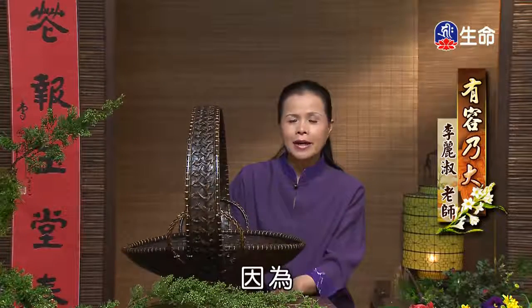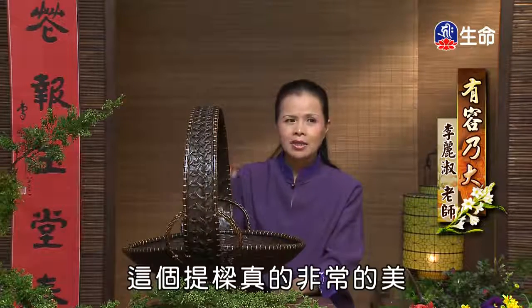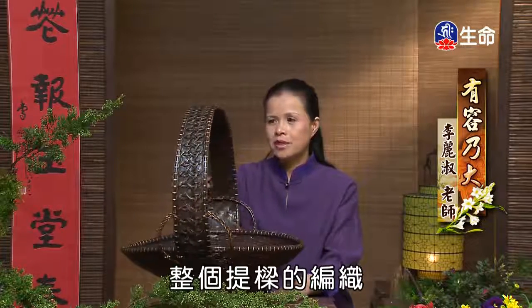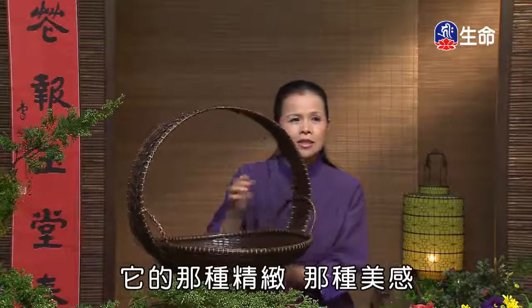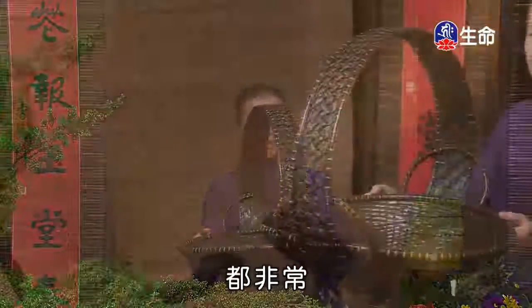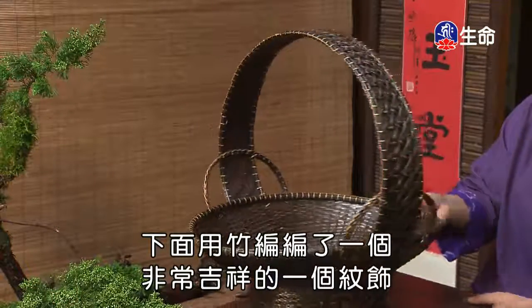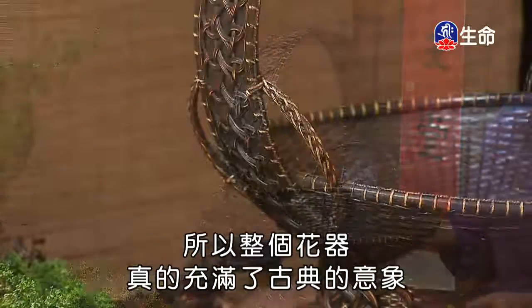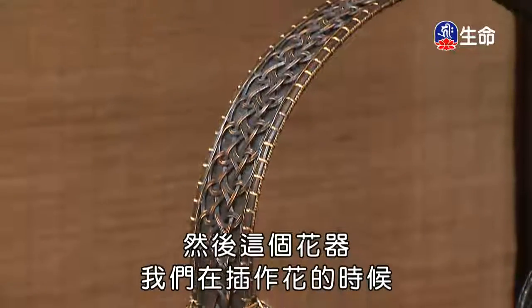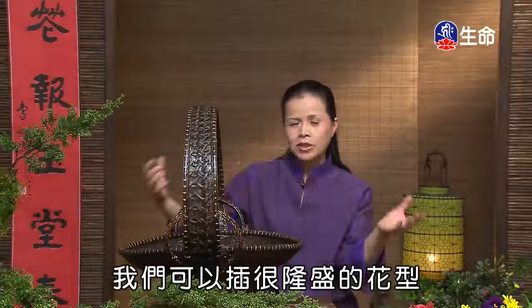「编制」感觉上比较活泼雅致。还有一种插法叫「侧制」，是用在比较特殊的场合，用来展现提梁编织的精致美感。各位可以看到这个提梁真的非常美，用侧制就可以看到整个提梁编织的精致美感，以及下段竹编的吉祥纹饰，整个花器充满了古典意象。插篮花时可以插出很隆盛的花形。